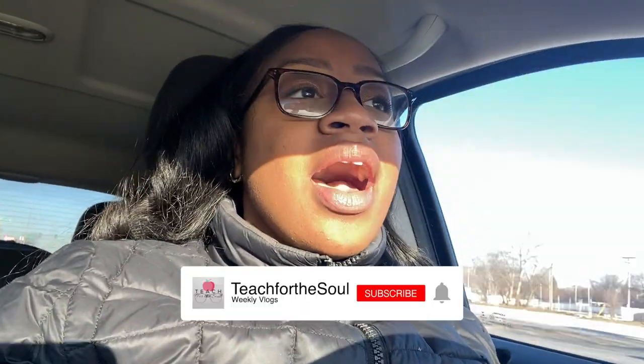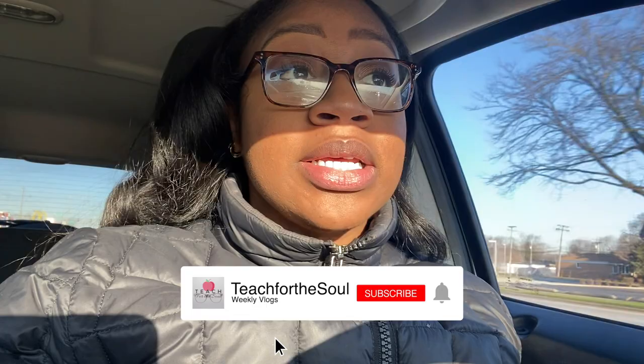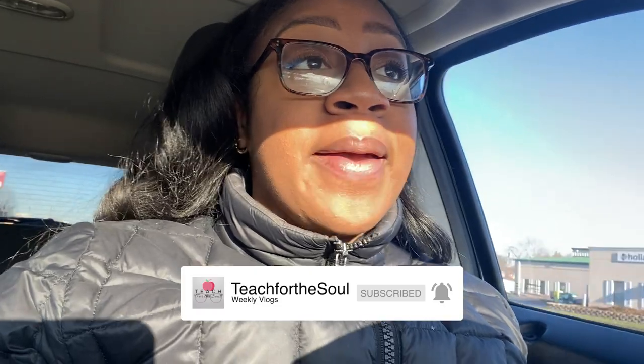Good morning YouTube — at least it's morning here. I've noticed I've been getting some new traffic to my channel, so I want to take a moment to introduce myself. My name is Janae, I am a second grade teacher from Chicago, and I've been teaching for three years. Today I'm going to take you guys on a day in the life.